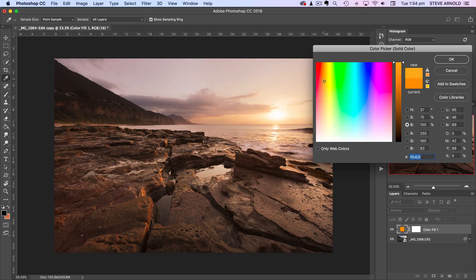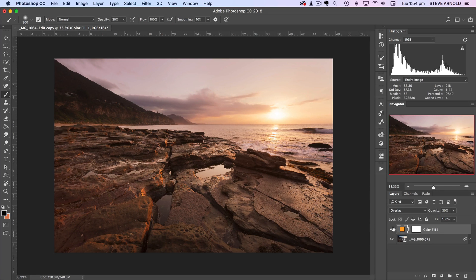Let's try and get it back to roughly where it was — or I can just click cancel. I'll click OK and we can settle on that color.